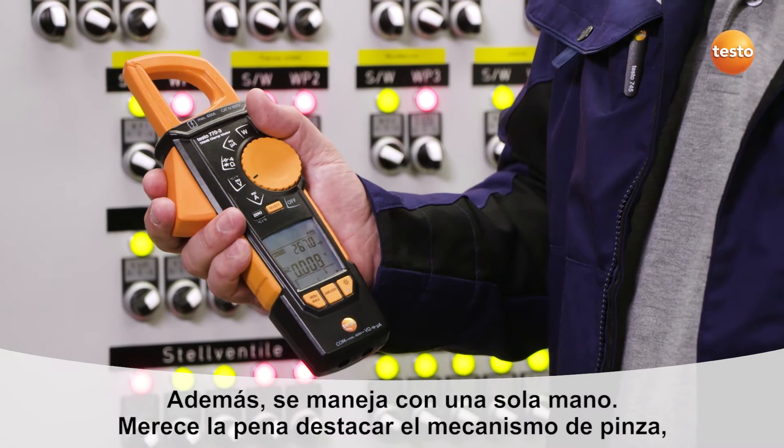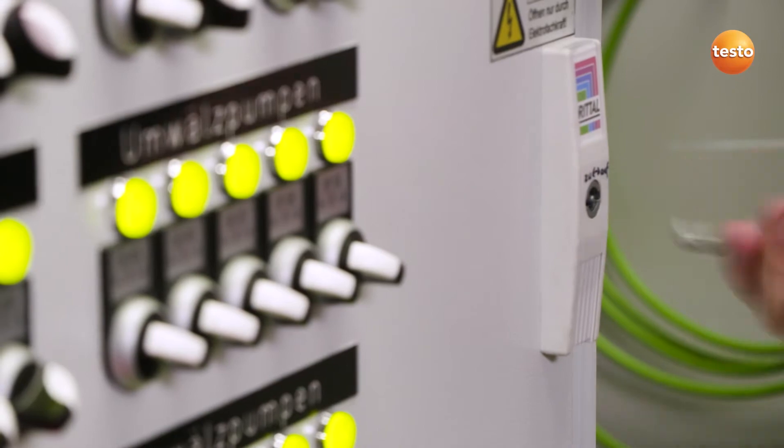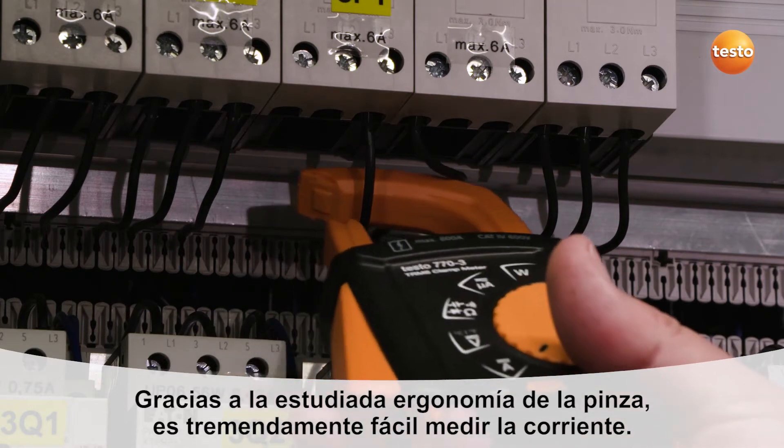The innovative clamping mechanism is particularly worth highlighting, and this is what I want to show you now. It's extremely easy to measure currents with this clamp geometry.